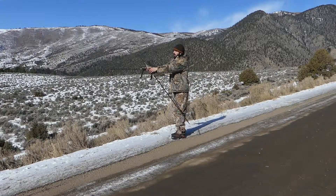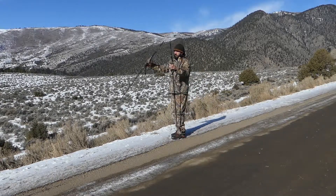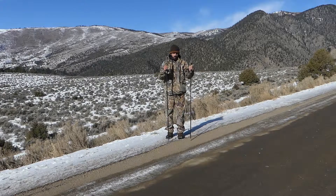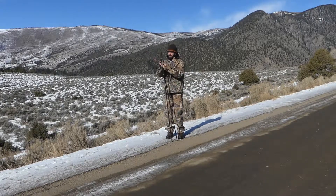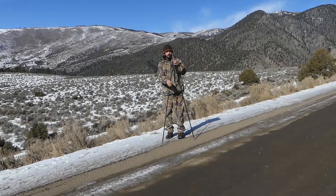Now also, if you go 180 degrees from each other, they come apart. Now you have two totally adjustable trekking poles. Go 180 degrees from each other, pop them right back together, and I'm right back ready to shoot.